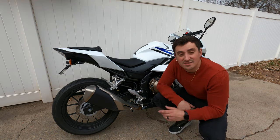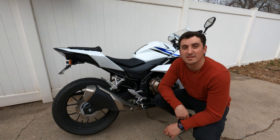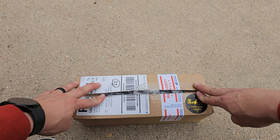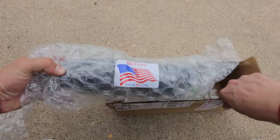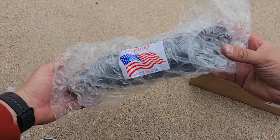All right, so that's the stock exhaust sound. Let's try putting the Kaufman on it and see what the difference is. All right guys, we got the Kaufman exhaust here — thank you for your order. We're gonna open her up and see what's inside.